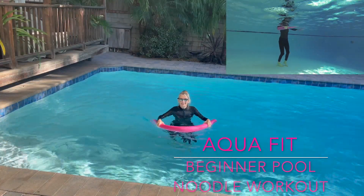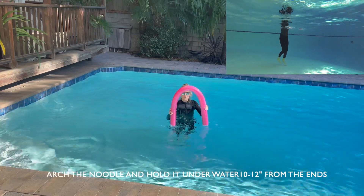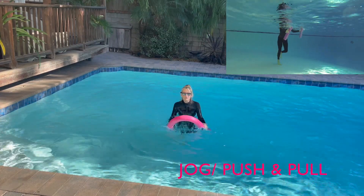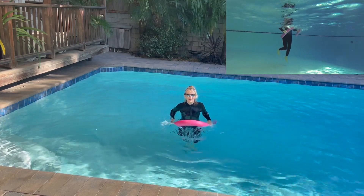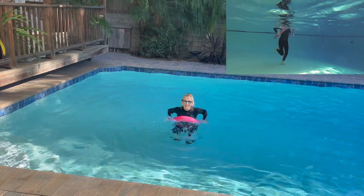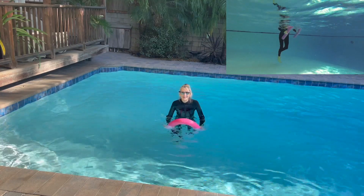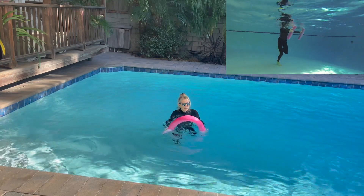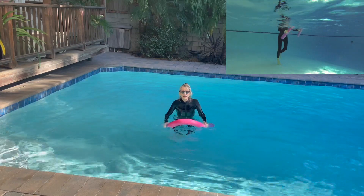Hello. We're going to do a beginner's workout in the pool. I'm going to arch my noodle and we're going to push and pull. Push and pull. Keep those elbows near the body. If you'd rather walk it, go ahead and walk it. You are much lighter in the pool, so you have much less impact. So if you want to jog a little bit, have at it.